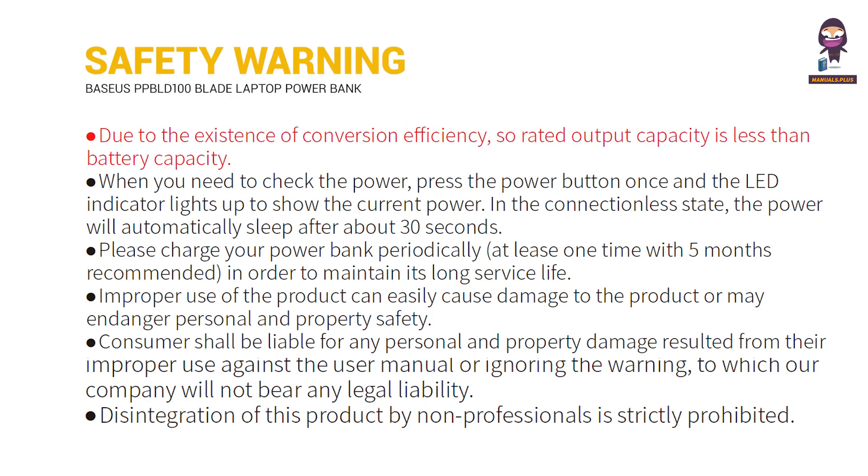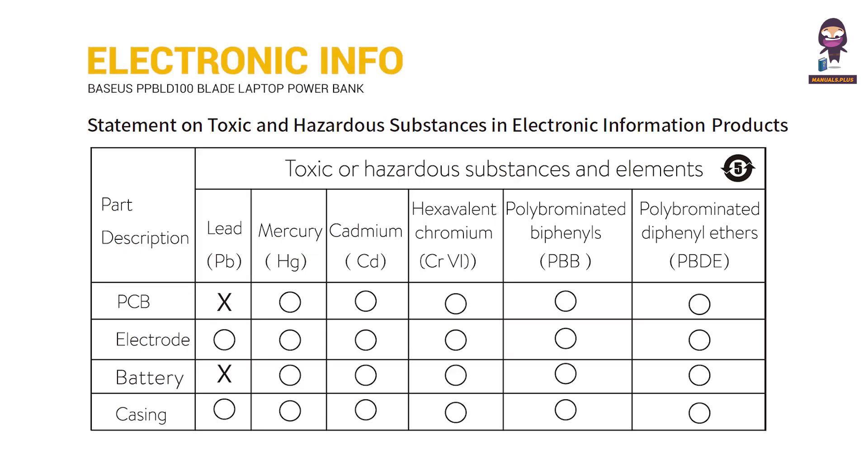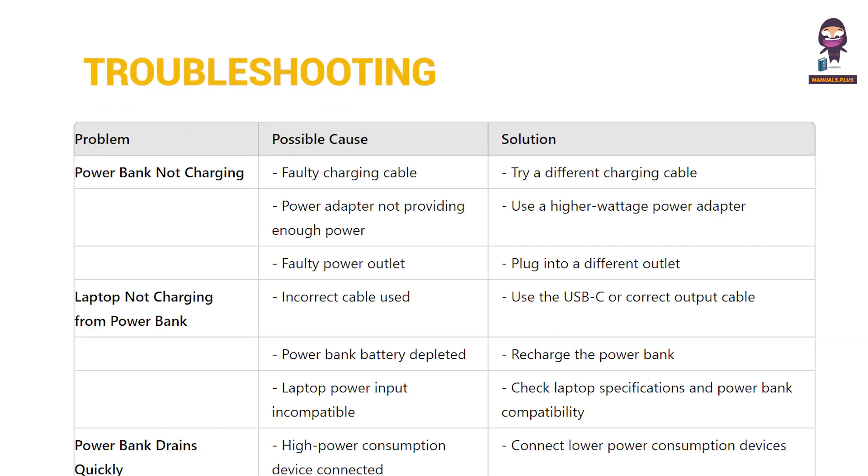Safety Warning. Electronic Information. Troubleshooting.